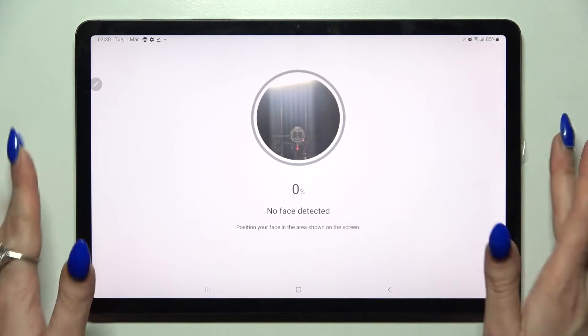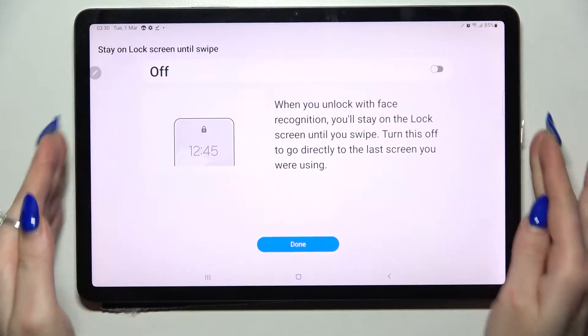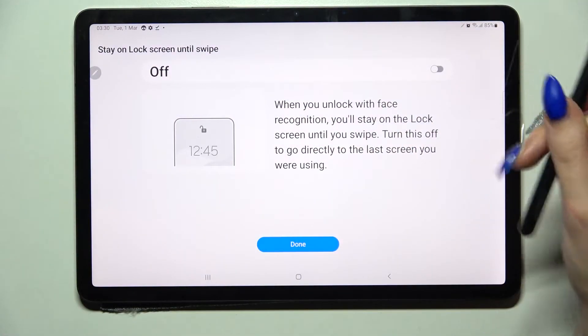Remember to keep your face in frame. Over here you can switch on or off the stay on lock screen or tilt swipe feature by clicking on the switcher.